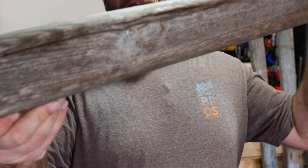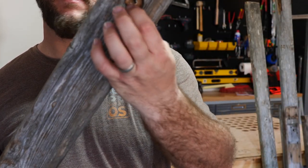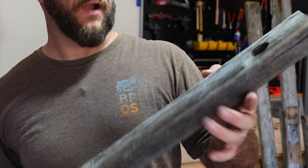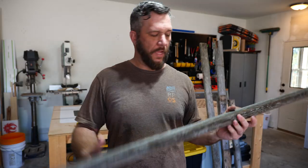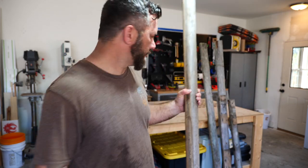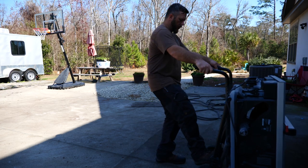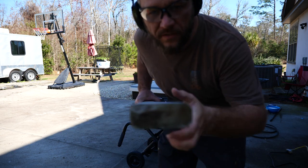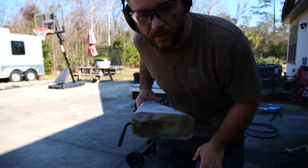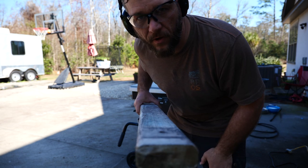Definitely weathered — it's got at least 12 years of weathering on it. There's a couple spots I may be able to cut off, and I had some lag screws countersunk in here, but it's pretty cool because it'll give us that aged look for the garden. All of this wood has a big round-over from where I routed it years ago. I'm going to cut one side of that off so that I can join all this up together.